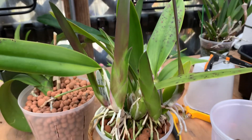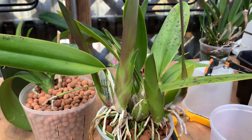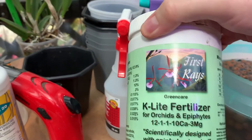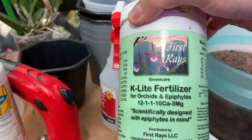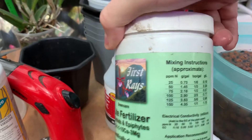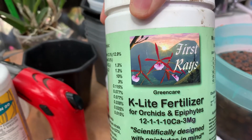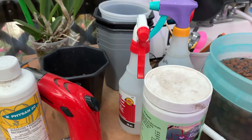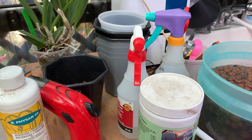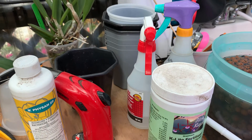The new roots will grow and it's a pretty amazing little system. The solution I use is KLN light fertilizer at 25 parts per million, and sometimes I'll supplement that with some CalMag or Mega Thrive, or one of the algae-based nutrient solutions.